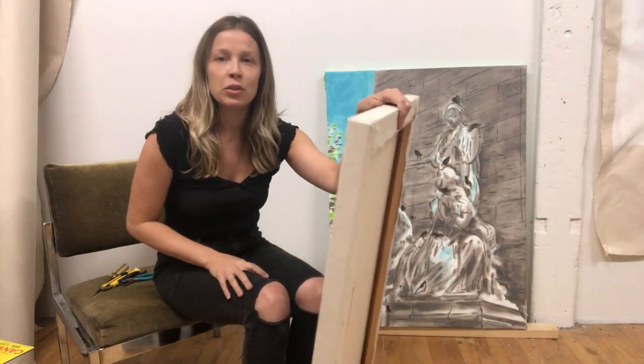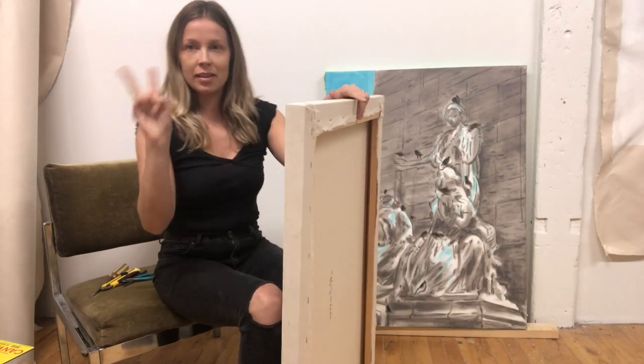Hi there, I'm Tiffany Mollman. Thanks for tuning into my channel. This is the second one.